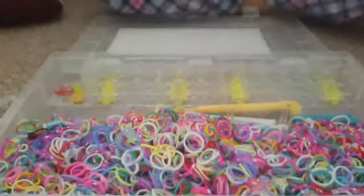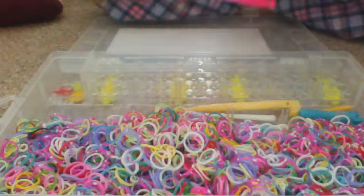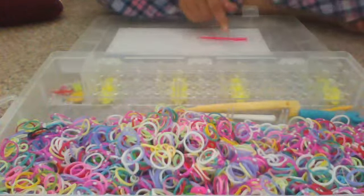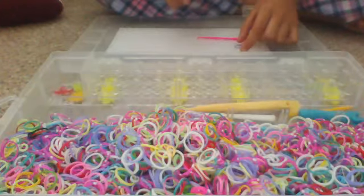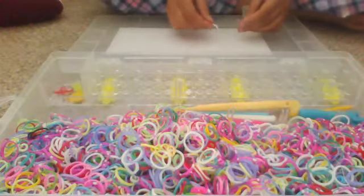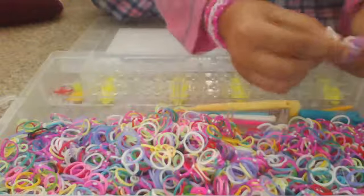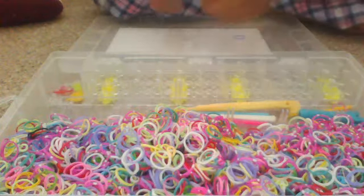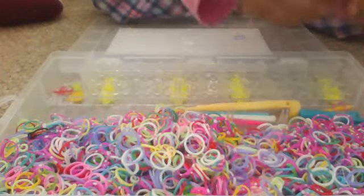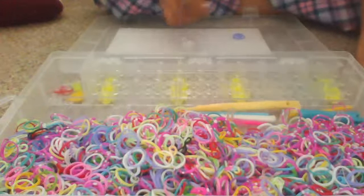So today what you will need — it doesn't matter if it's rare or not. You will need a few of the same color bands. Mine are going to be white and purple, so just grab your colored bands.